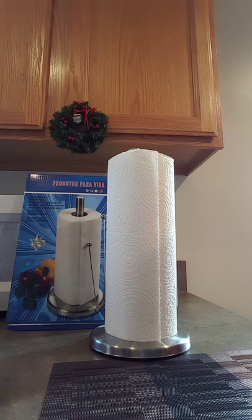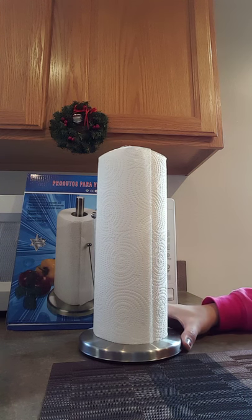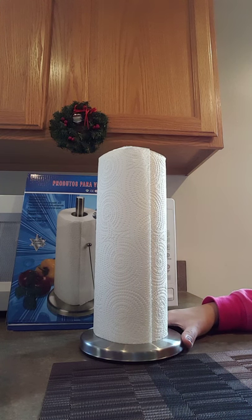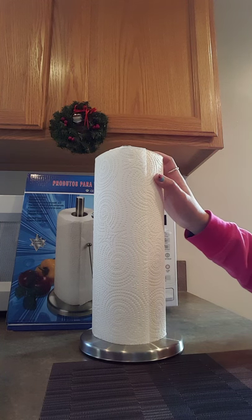I really like this item because it is a great-looking dispenser with a nice easy-tier feature, and it is very easy and simple to use. It is made of stainless steel, so it is very durable and won't rust even if it gets wet. Overall, I really like this item and highly recommend it — it's a great addition to your countertop. Perfect product.